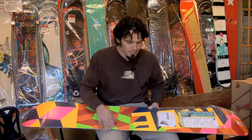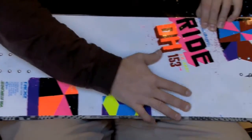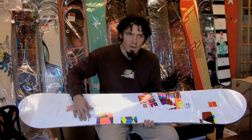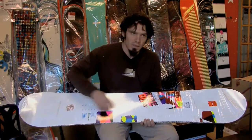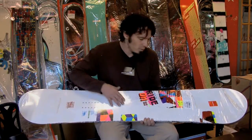The base is underneath the wood. The next thing on top, they're going to lay the glass. Laying the glass on top, whether it needs to be put in at a 45, maybe there's a Kevlar stringer going tip to tail, making it a stiffer or a softer board.